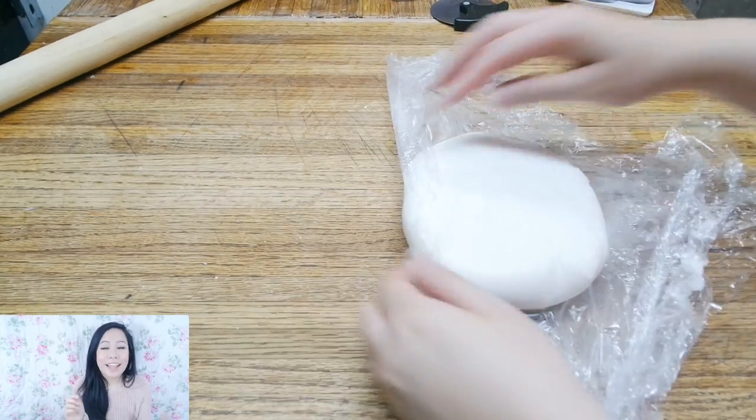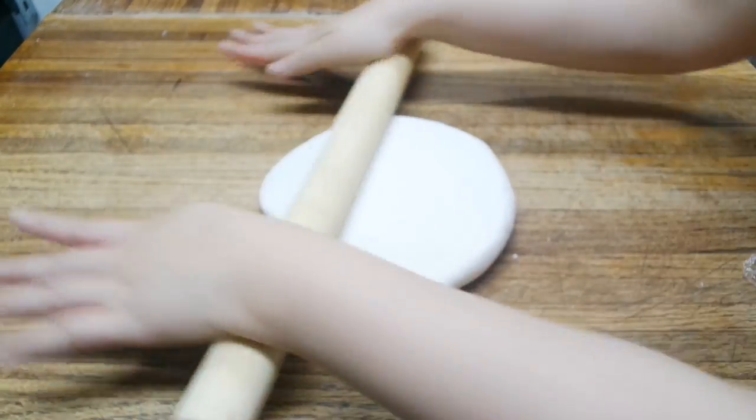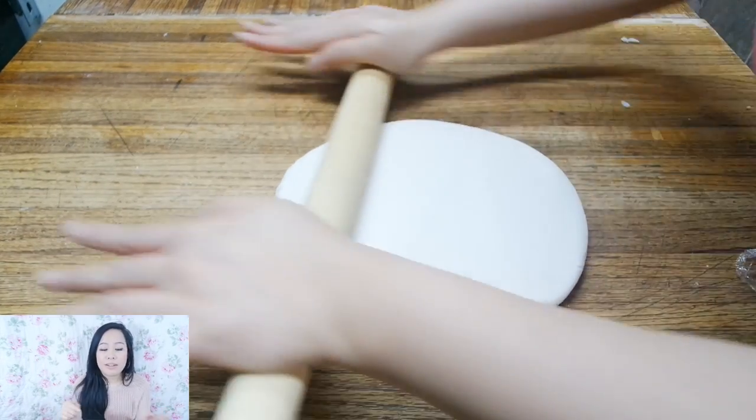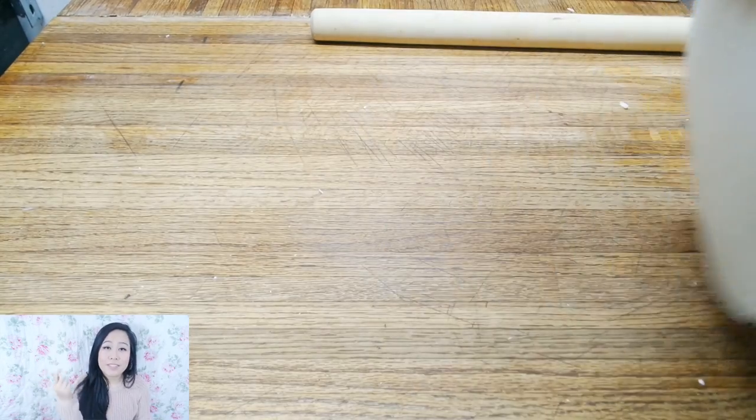Remove the fondant from the fridge and unwrap it. Dust your table with some cornstarch if you need to, and have your cake right there ready for the fondant. I have a long rolling pin — it's about 40 inches — I got it from Daiso Japan. As we're rolling out our fondant, make sure to lift it and check it's not sticking to the table, and use a spatula to run along the bottom of the fondant so it doesn't stick. Roll it out flat and make sure it's going to be able to cover your whole cake.